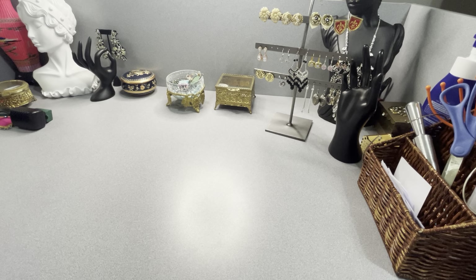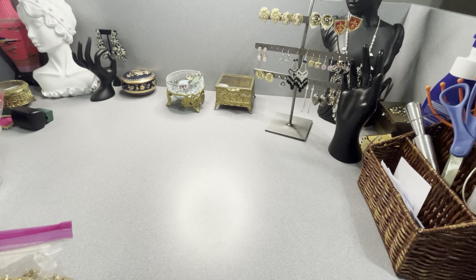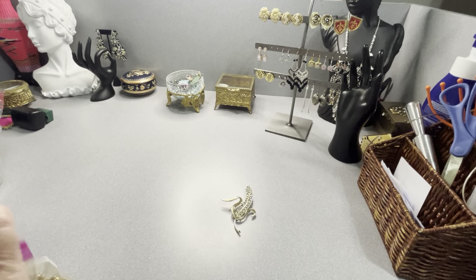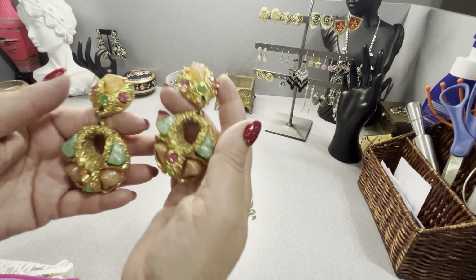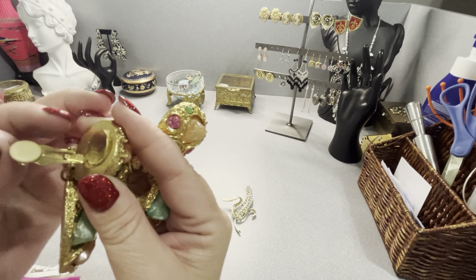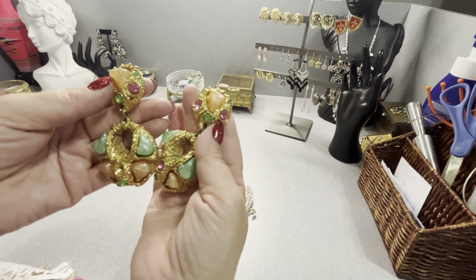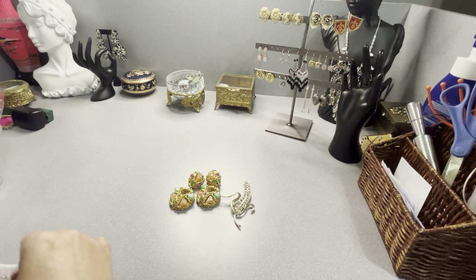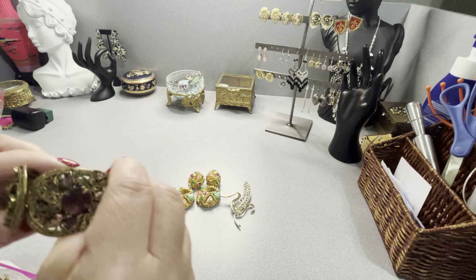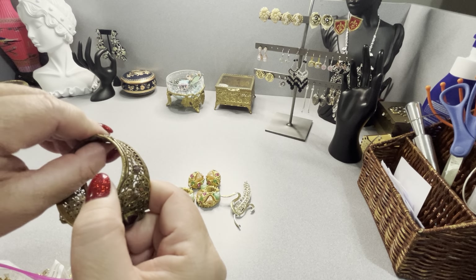Now I have the four lots — these are going to be $50 each. Starting with lot one: there's a piece of corn — missing one stone — and these beautiful earrings, which are amazing. I tried to find a match; they're missing one rhinestone but they're an amazing pair of earrings. Not sure if it's uranium glass, but fantastic early earrings. Also included: a Victorian bracelet missing some purple rhinestones, beautiful brass with gold — definitely Victorian.